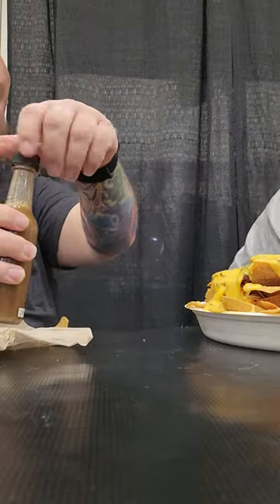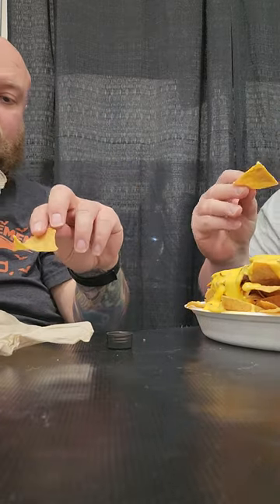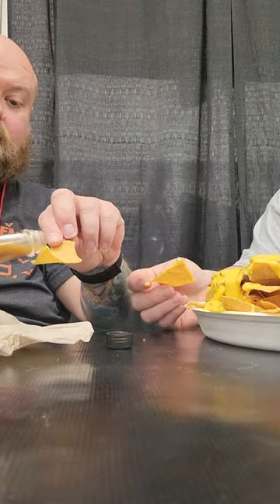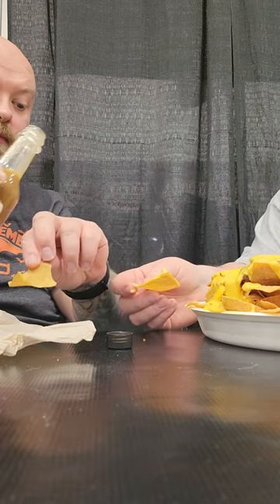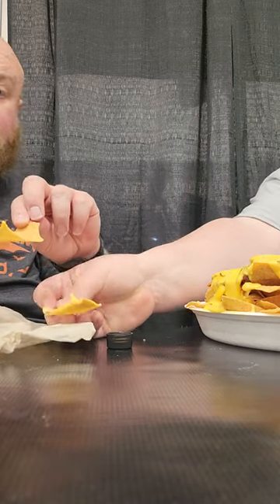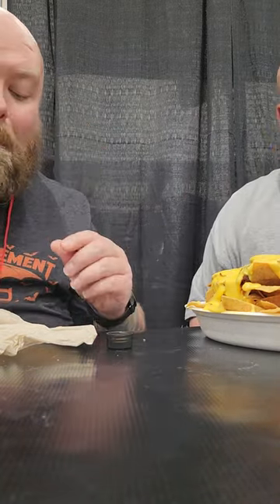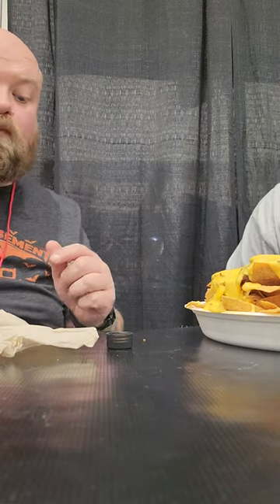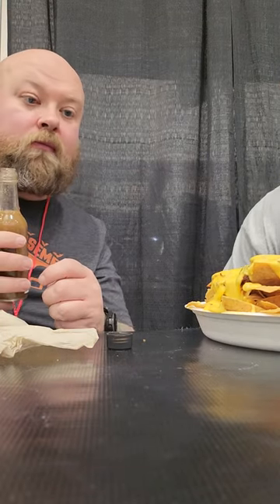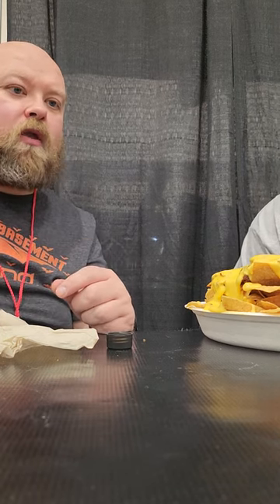We're gonna try this for the first time. Put a little cheese on it. It's real thin. Vinaigrette. Cinnamon-y. Tart.